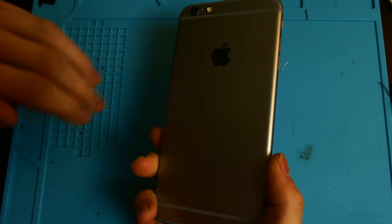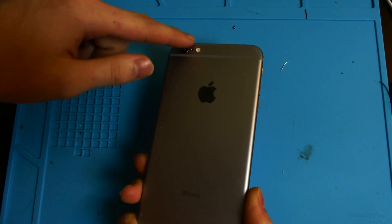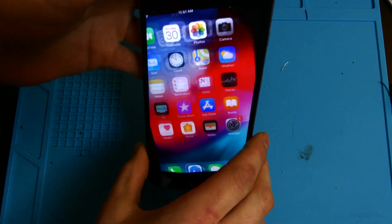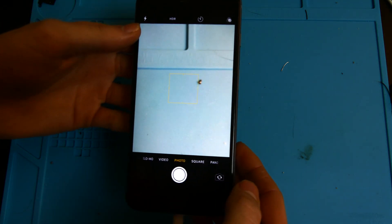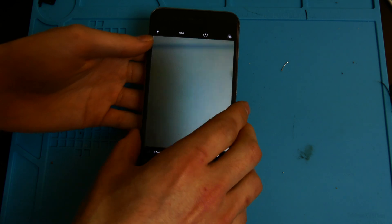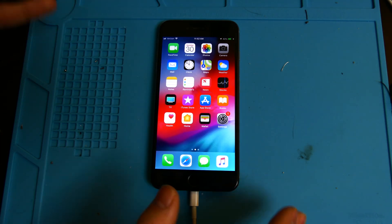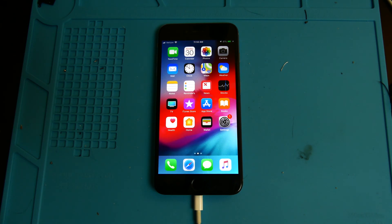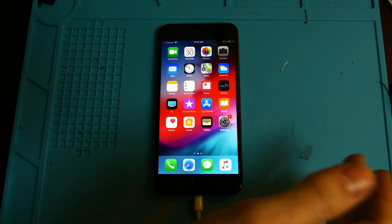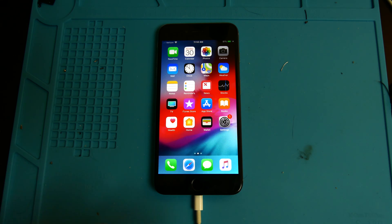Other than the signal issue, this phone is working just fine. It's in pretty good condition — it has some scratching down on the bottom, but it's not iCloud locked and everything else works fine. Both cameras are working, the speakers work, all the audio is working. The battery is charging great, no issues with USB charging, and the phone just runs well.